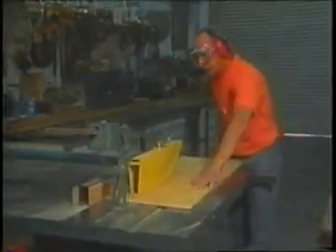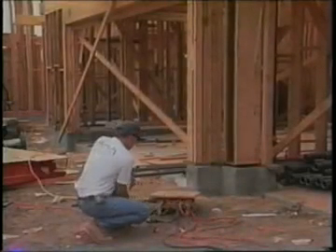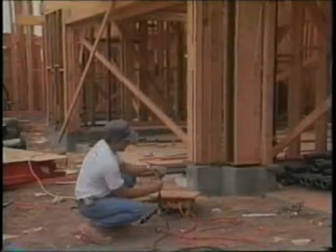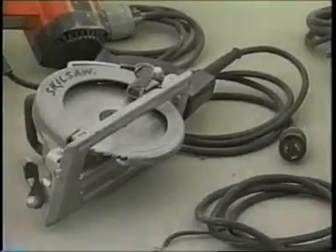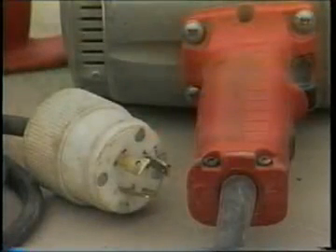The program should outline the employer's specific procedures for required inspections, tests, and test schedule. Electrical equipment noted in the assured equipment grounding conductor program must be visually inspected for damage or defects before each day's use. Any damaged or defective equipment must not be used until it is replaced or repaired. There are two tests required. One is a continuity test to ensure that the equipment grounding conductor is electrically continuous; this test may be performed using a simple continuity tester such as a lamp and battery, a bell and battery, an ohmmeter, or a receptacle tester. The other test must be performed on receptacles and plugs to ensure that the equipment grounding conductor is connected to its proper terminal, and can be performed with the same equipment used in the first test.